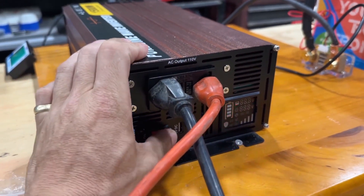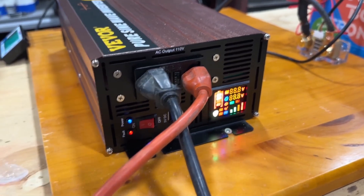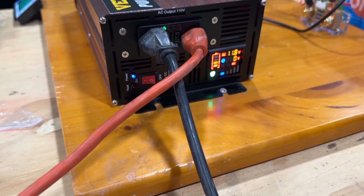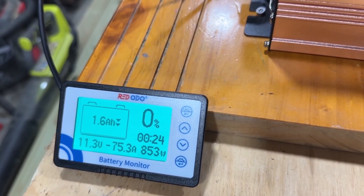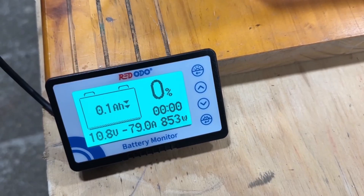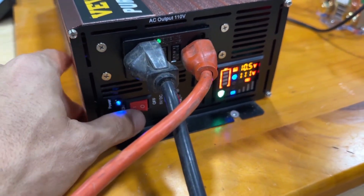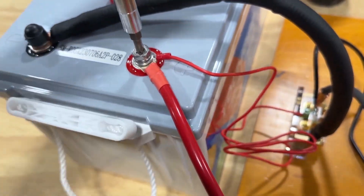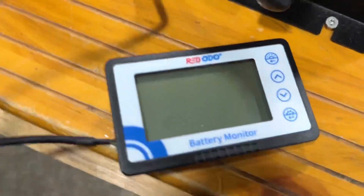You probably have to turn this off and turn it back on to reset it. Let's cut it on low. Now I'm going to cut the inverter off — and now we have no power here.